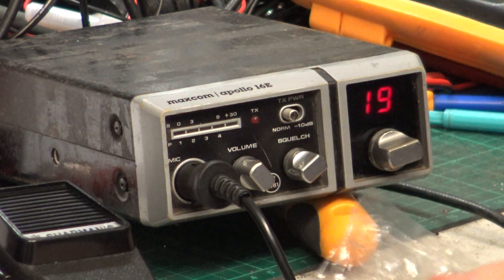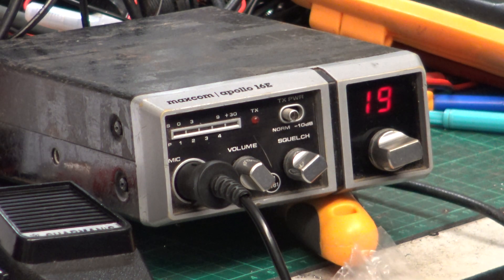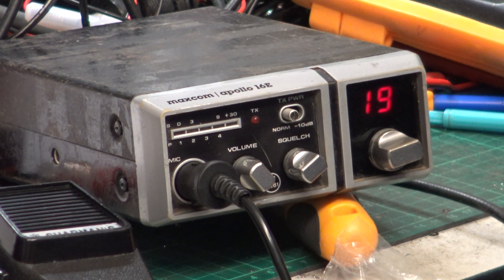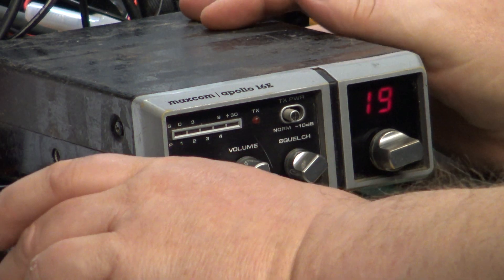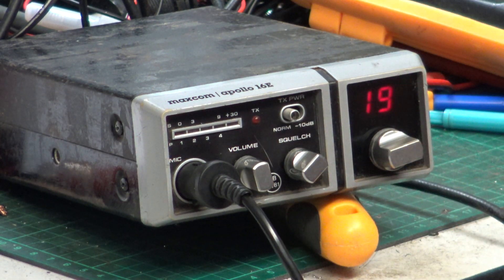For those of you who saw the repair video — the extensive repair video for the MaxCom Apollo 16e — the phase-out loop chip and RF output transistor, plus the snags, were some of the issues. It was an uneconomic repair, but that's not what this job is about, or what the interest is about — having a collection of CB radios. This is my own set and I can spend what I like on it.